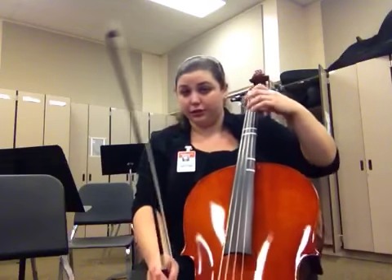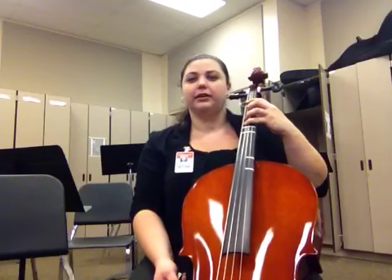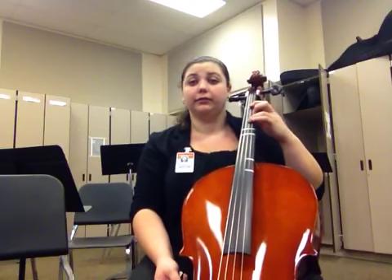To begin, we start on the G string. We have 1, 3, 4, and open, 1, 3, 4.